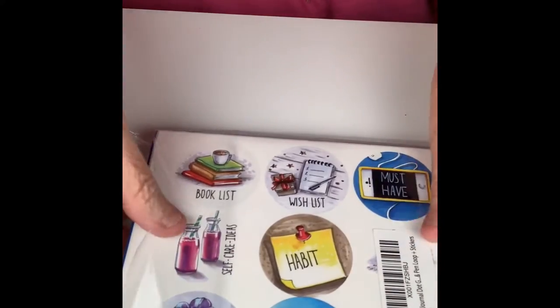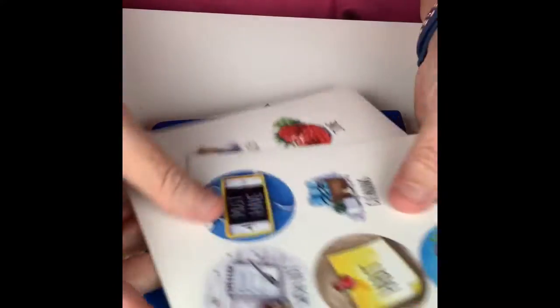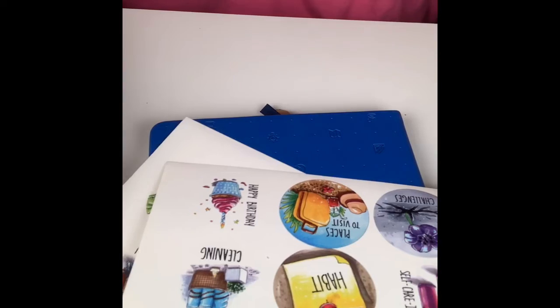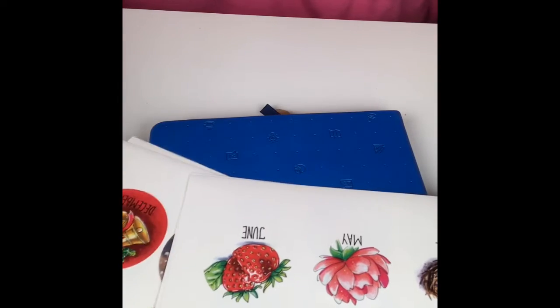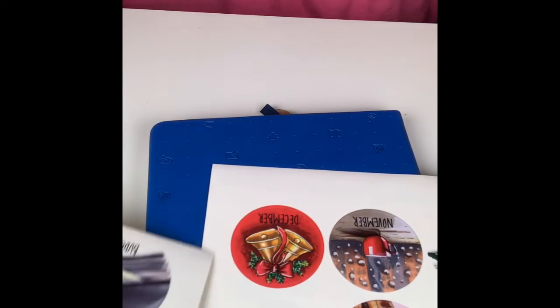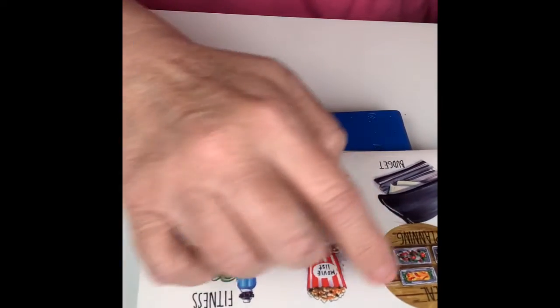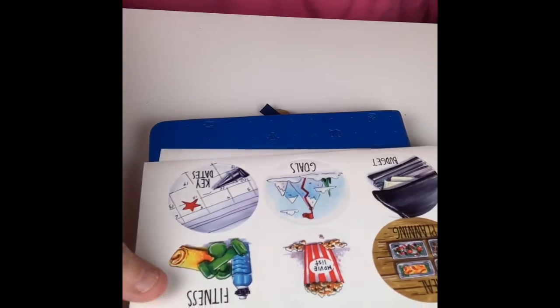I can already see it's got some cute little stickers in the back. Let's take a look at the stickers it comes with: a book list, wish list, must haves, cleaning habits, places to visit, happy birthday, and it even comes with the months — that is really sweet. I've yet to see one that came with stickers like these. They're really nice. And it comes with favorite recipes, ideas, party list, fitness, goals, budgeting, a movie list, and meal planning. Lots of stickers to get you started with bullet journaling.